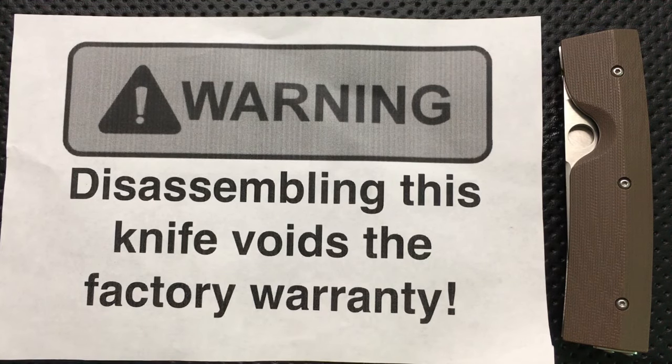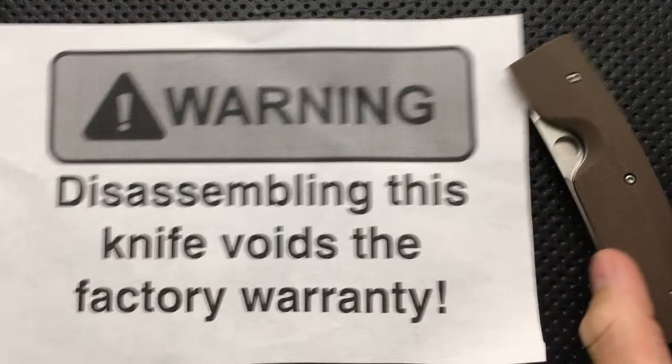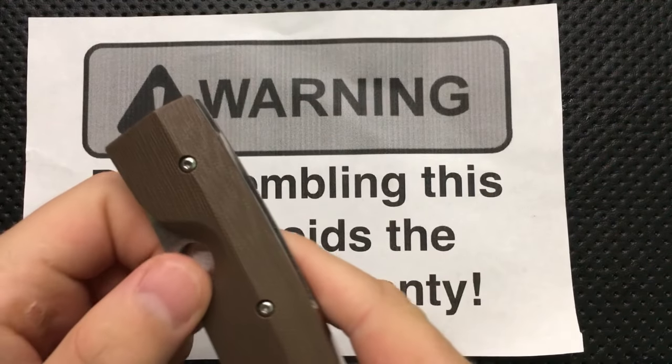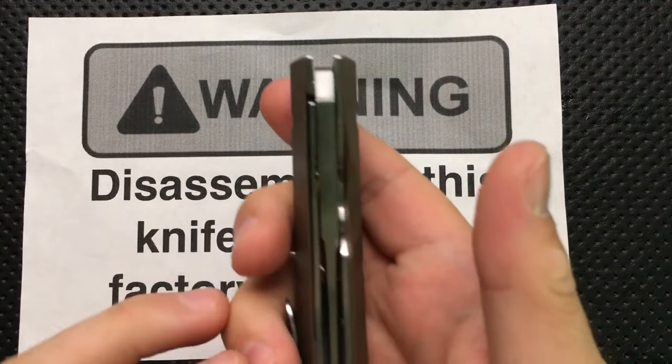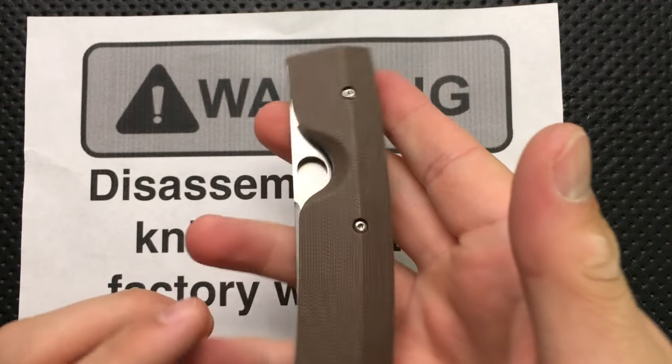Hey everybody, Nick here, and today I got an assembly video for you with this little guy. This is the Spyderco Needle Locker. It's an interesting little knife, and it's already very, very smooth and very, very centered.